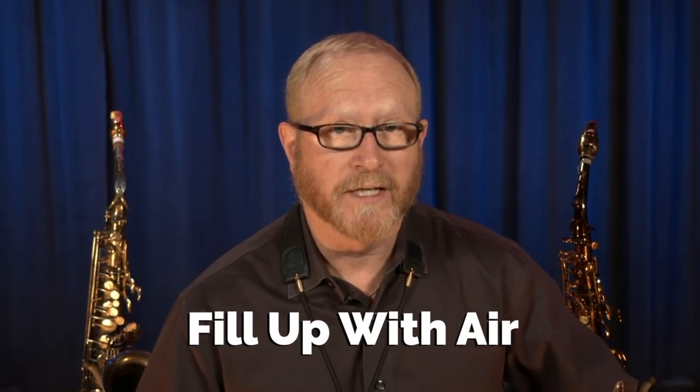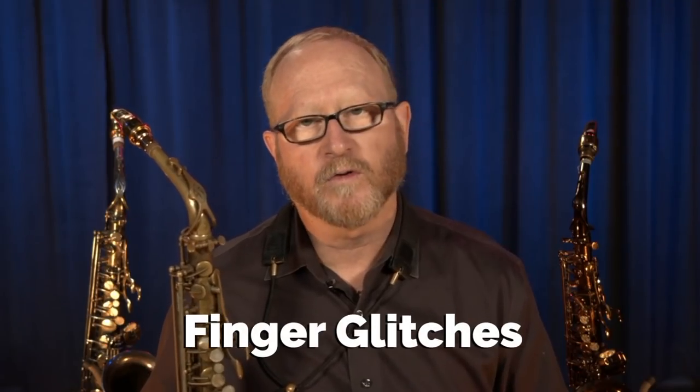There are a couple of things that you want to consider in this. You want to make sure that you take a good full breath every time you play. Also watch for glitches between two notes. If you don't already know your major scales in all 12 keys, it's definitely something you want to be working on. Hopefully this challenge will help motivate you to do that.